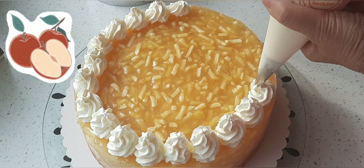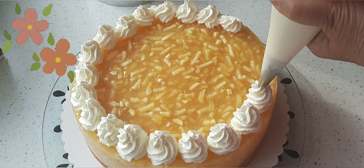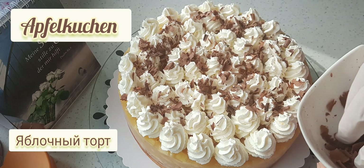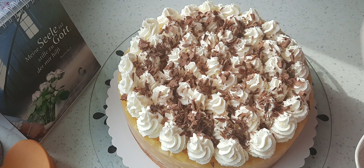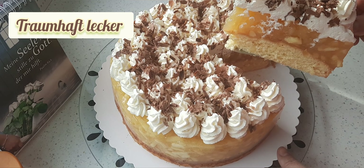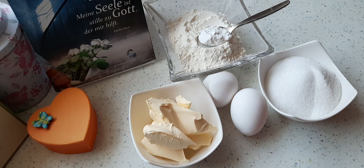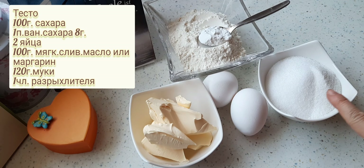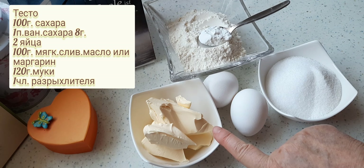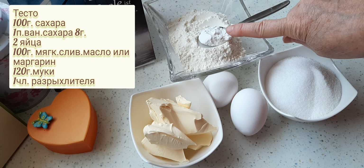Für den Boden brauche ich 100 Gramm Zucker, ein Päckchen Vanillezucker, das sind 8 Gramm, 2 Eier, 100 Gramm weiche Butter oder Margarine, 120 Gramm Mehl und einen Teelöffel Backpulver.